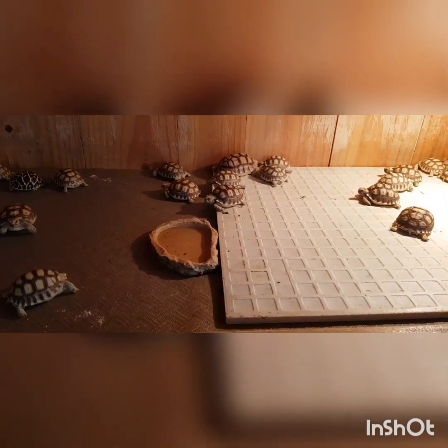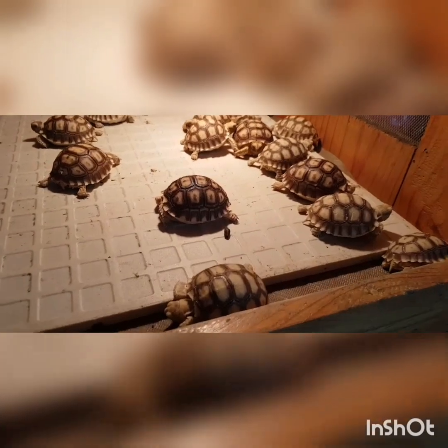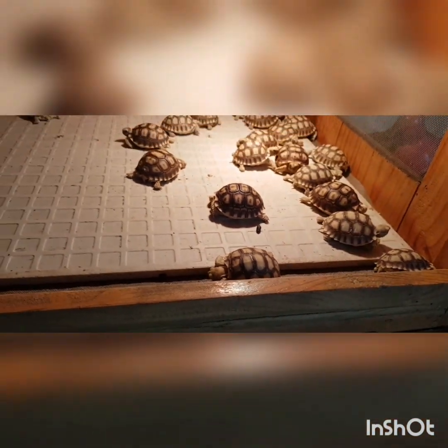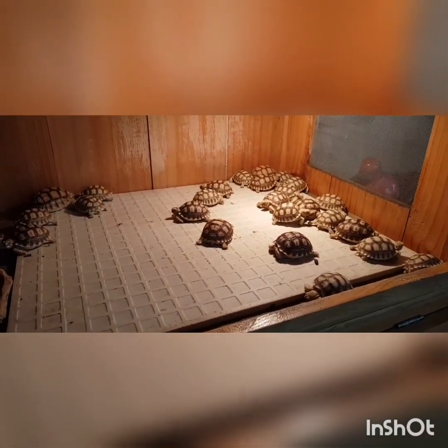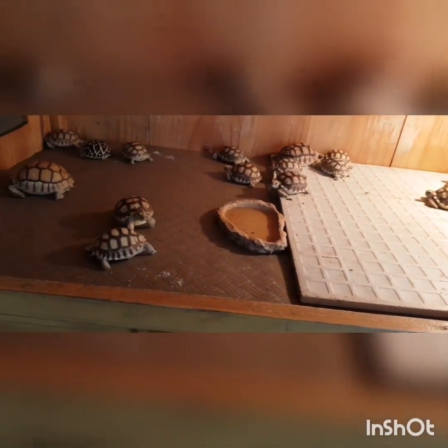Kebetulan kandangnya kotor, banyak bekas pup dia ya. Sebagian masih tidur, sebagian udah keliling nyari makan.